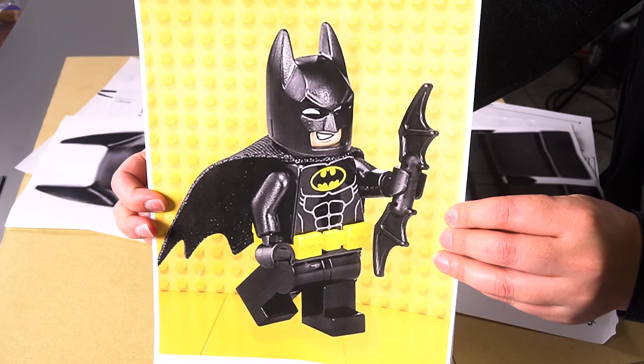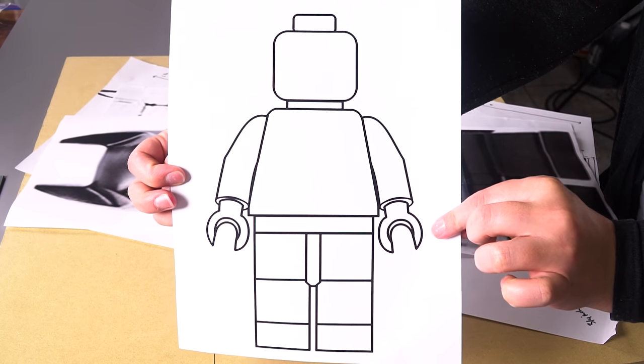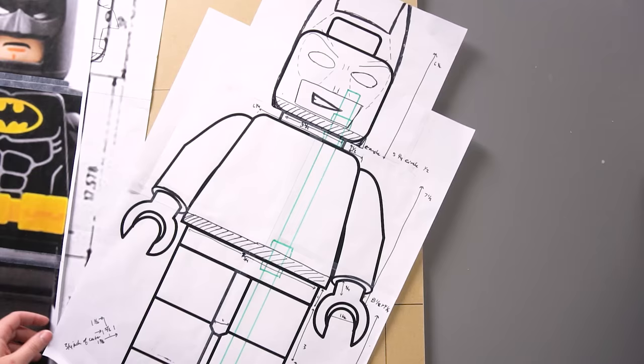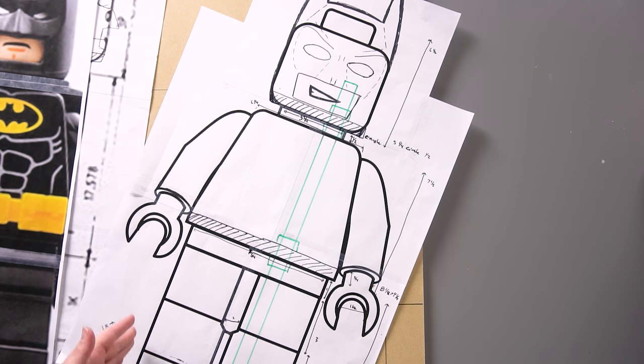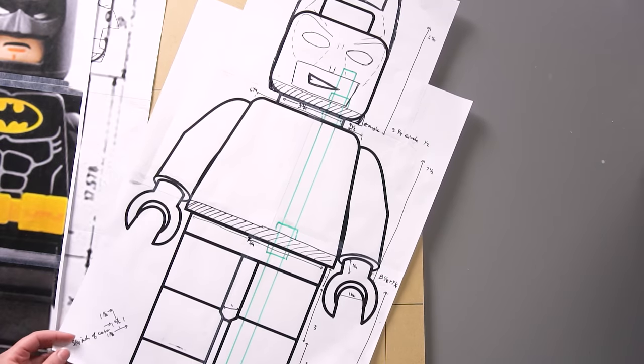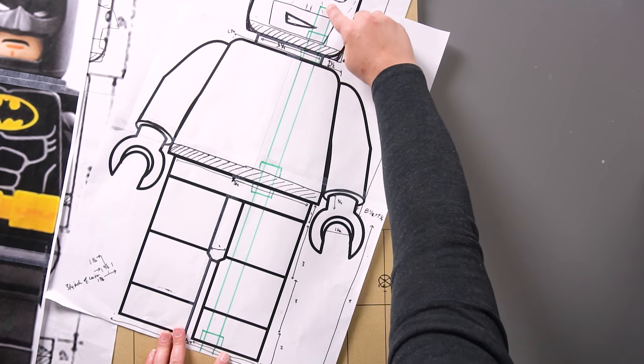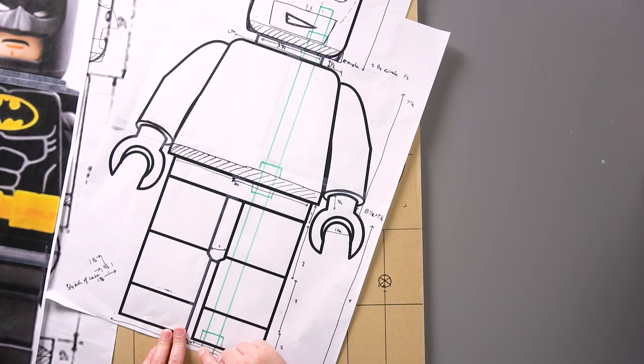The first thing we need to do is build the internal structure of our cake that's going to hold everything up, because you can't make a standing cake without a lot of internal structure. Here is the new Batman from 2017. I printed off this Lego figure really big — blown up so that he's 8 inches at the widest point — and then I just started measuring.